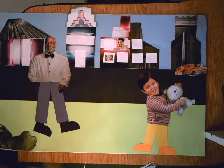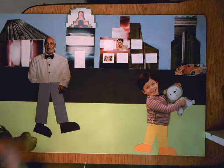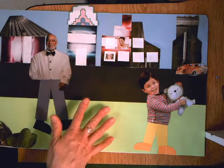Today we want to finish up our collages that were inspired by the collages of Romare Bearden. Remember, you need to start with your background first. So make sure that your ground, if you're going to have a road, your sky — all of those things are glued down first.